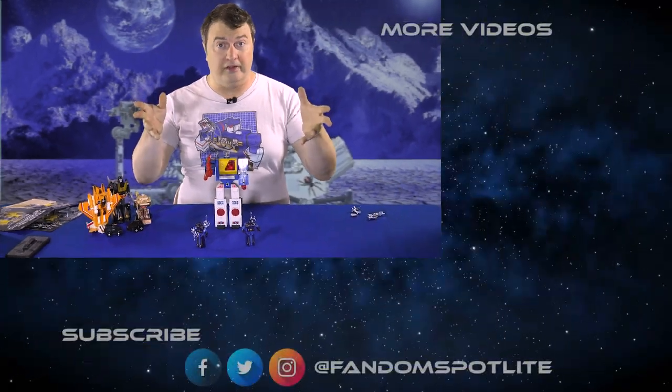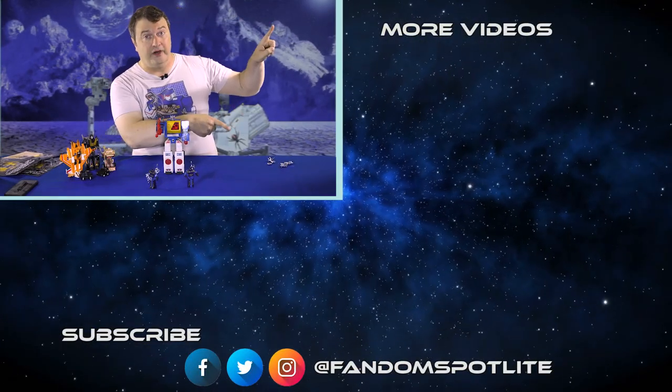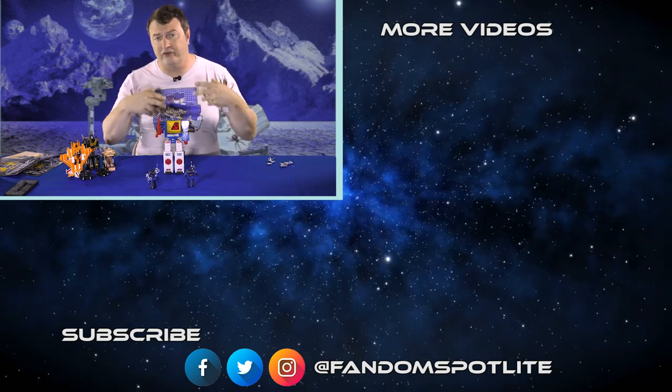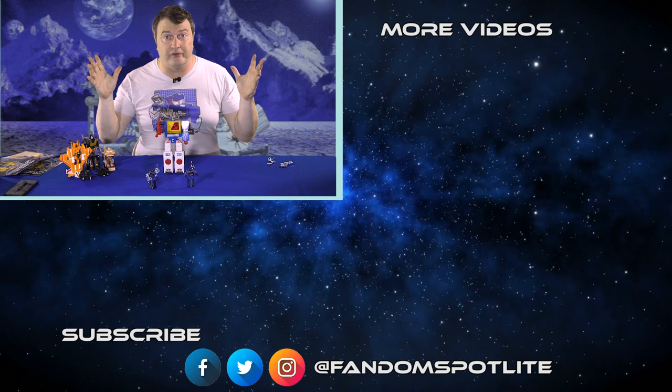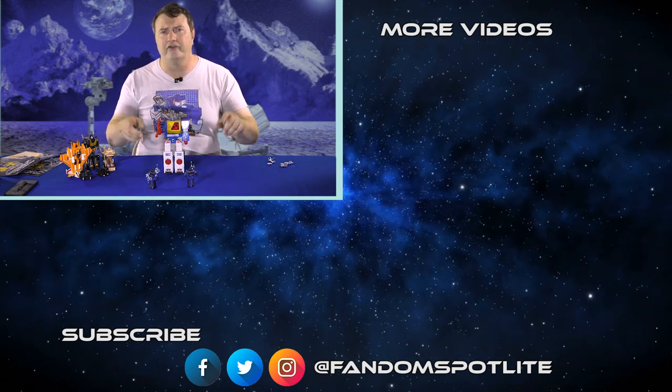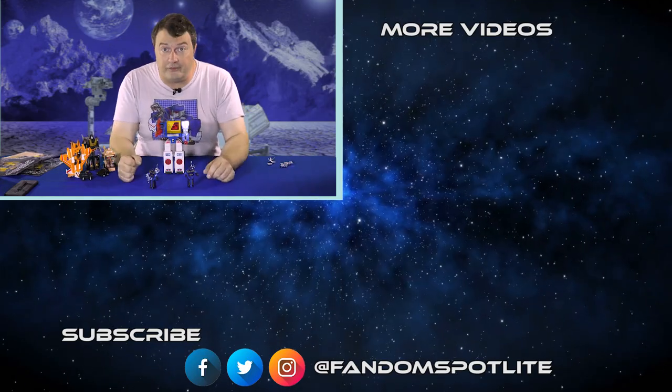So that's the three-pack. Hope you like this video. There are some other ones over here — check those out. You can subscribe down there if you like stuff like this or all kinds of other fandom stuff. Follow us on Facebook, Twitter, and Instagram. As always, have fun and follow your fandom.